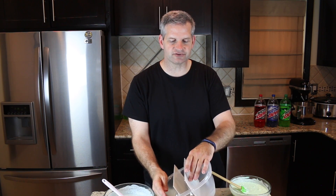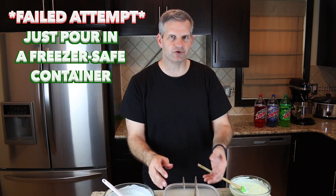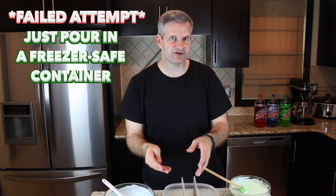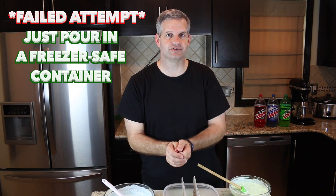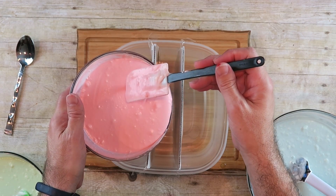For the next step I have this freezer-safe Tupperware bowl. I put in some little dividers — just cardboard covered with wax paper so it won't stick. They're only going to be in there temporarily, just until I fill each slot. We want each flavor in its own little slot. So the first thing I want to do is fill the middle with the red — the Code Red is going in the middle — and just pour it in.